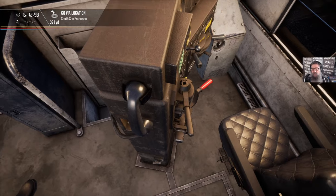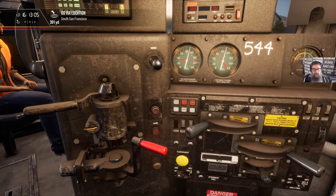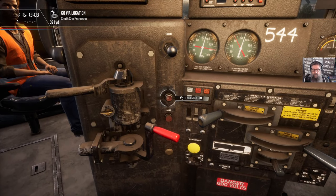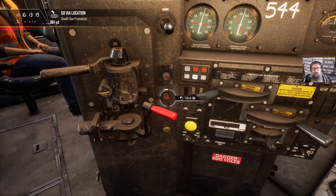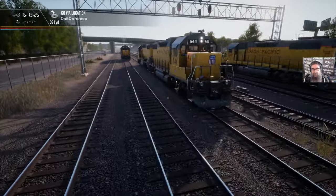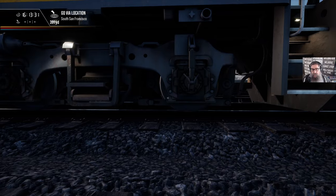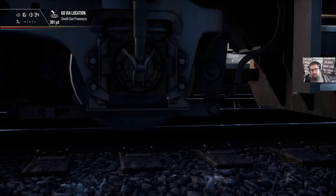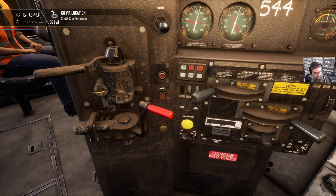We have to do the FRA inspection now. We haven't taken the handbrake off just yet. First thing to do is drop some sand, and we want to make sure that we can actually see the sand outside. It's a little bit hard to do in the game because you have to come out here and be pressing the sand button. With a Rail Driver controller I actually can do that. You should see sand falling down there — it's just too dark to see clearly. Let's pop back in the cab. We've done our sand — that's fine.